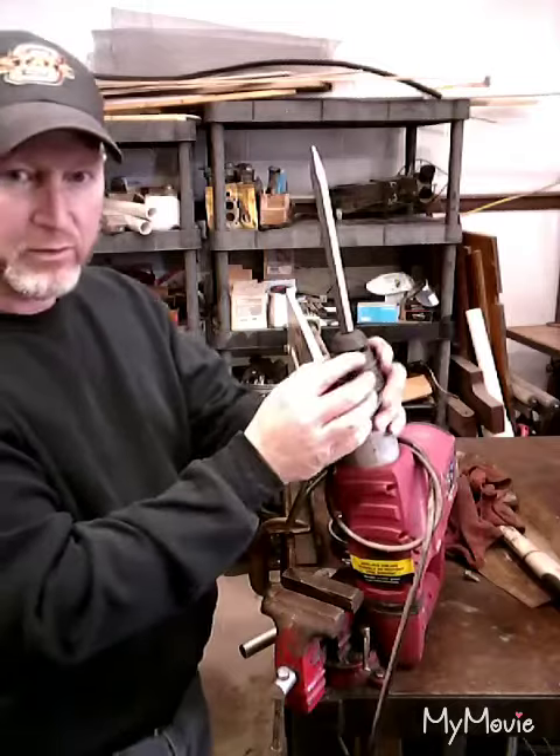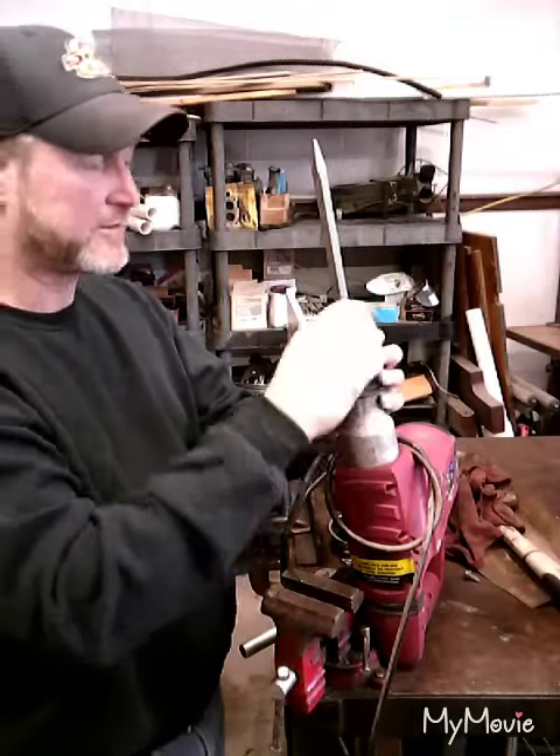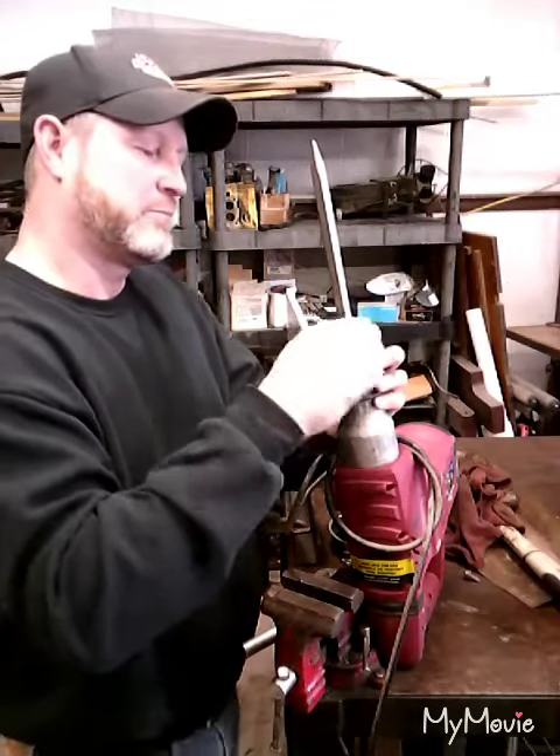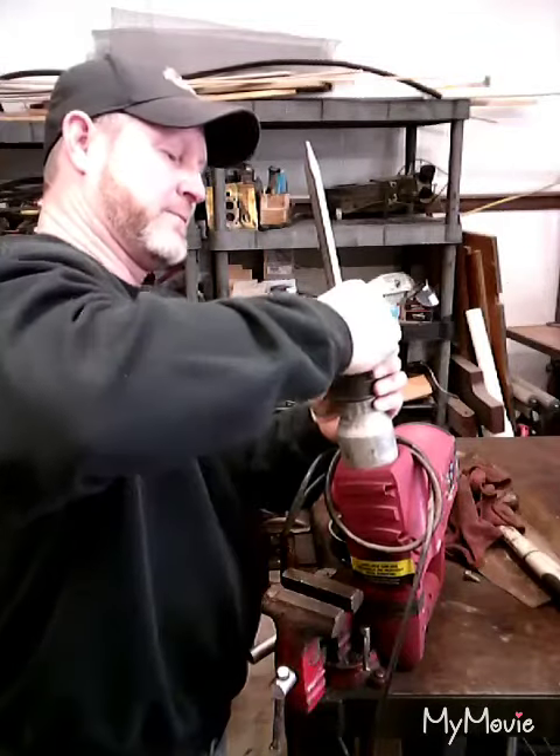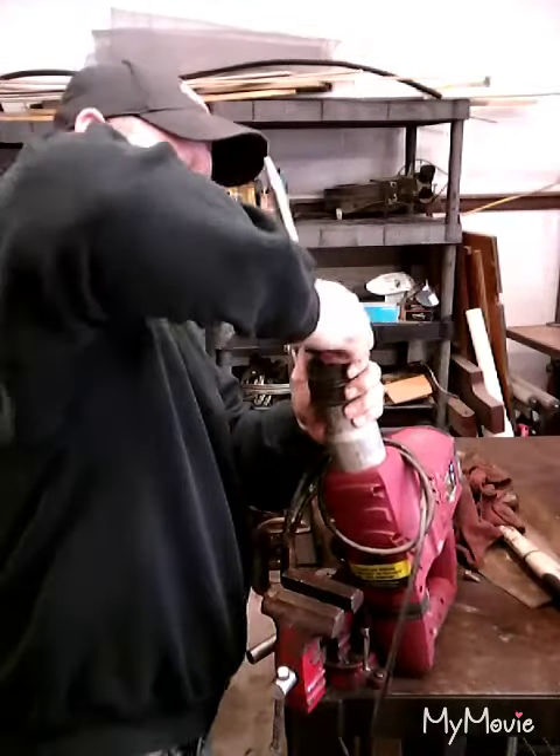We'll start by pulling off this end rubber grommet here, kind of slip it over the bit, and see if we can expose the collet there that holds the bit in.